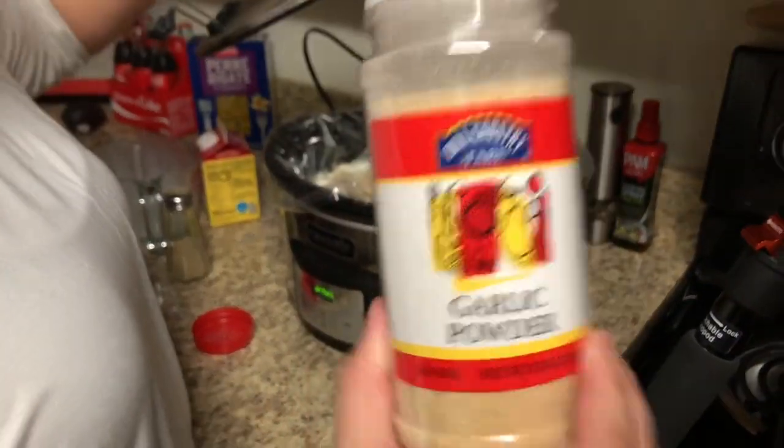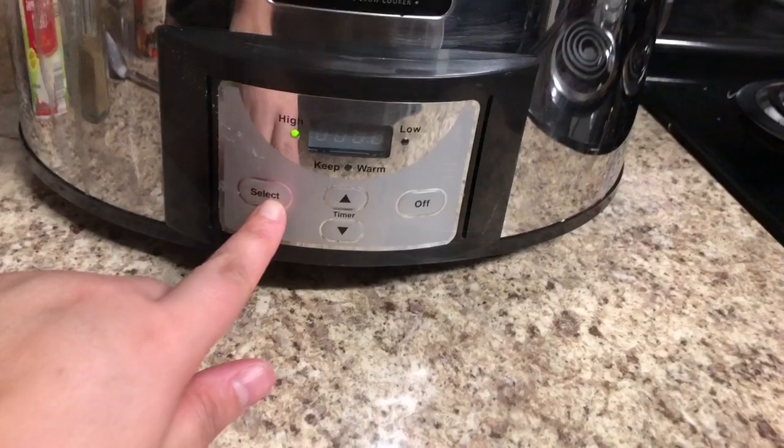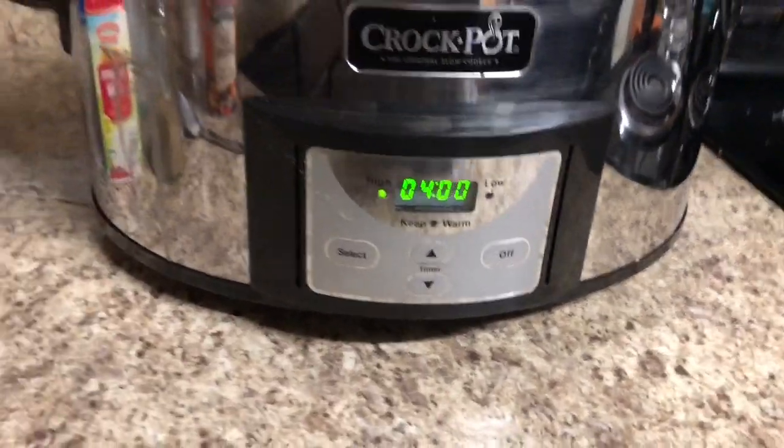I almost forgot, but I also added in some garlic powder because I personally really love garlic. Then you're going to go ahead and cook this on high for about four hours.